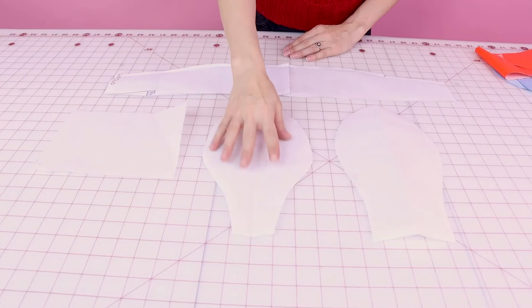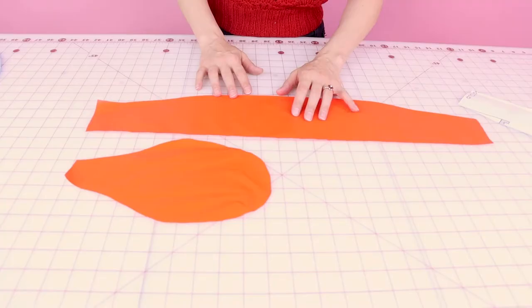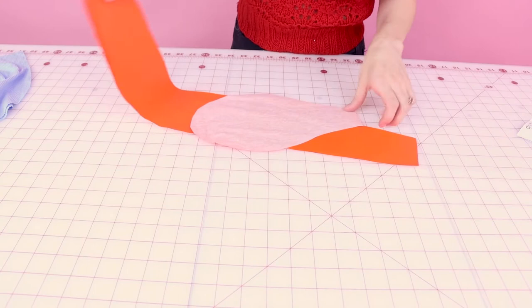First, cut out your paper pattern. There's going to be a back pattern piece, a front pattern piece, and a rectangle rib knit square for the side of your golf club cover. Next, cut out your fabric — we have our front, back, side, and band for the bottom. The first thing we're going to do is sew the back of the golf club cover to the straight edge of the strip. Place right sides together and follow all the way around the straight edge until it creates a shape. We're going to sew it at a quarter-inch seam allowance with a straight stitch.